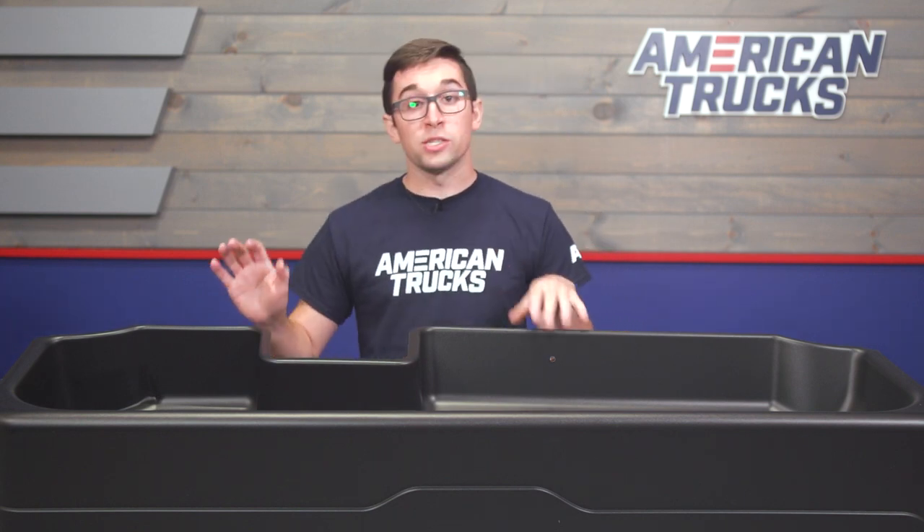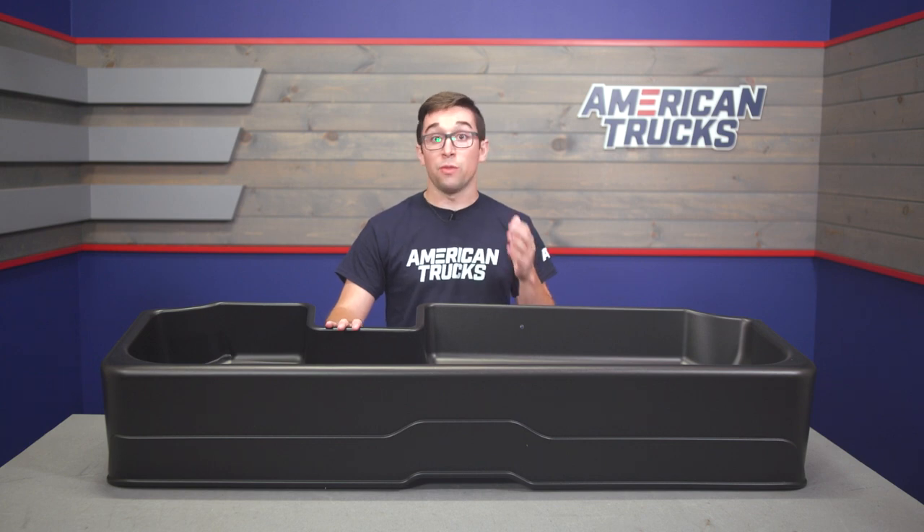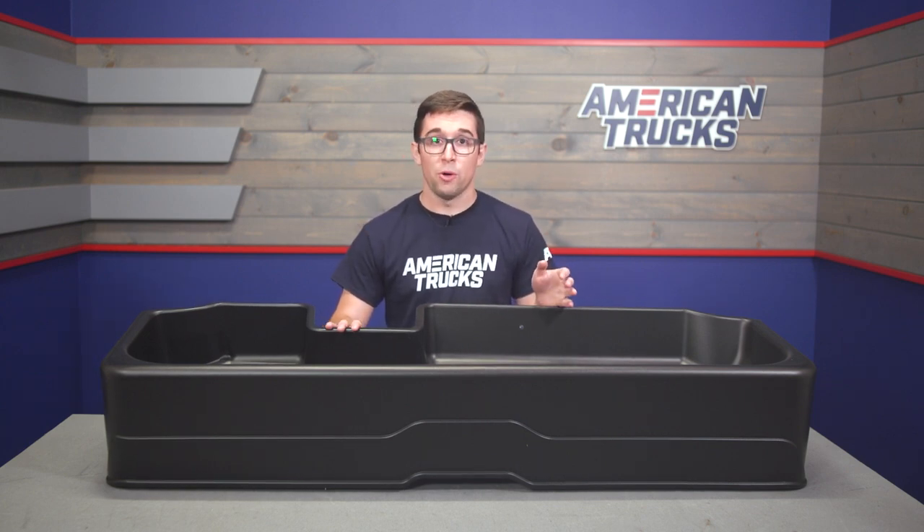This is not metal, it's not a lockable box or anything like that, but it is durable, it's stealthy, and it's practical. Comparable products are going to go for quite a bit more money, but this is a really solid choice for any Silverado owner.